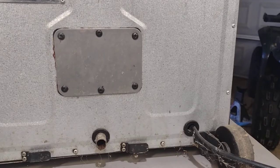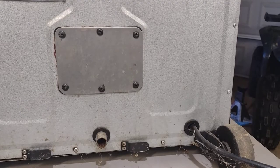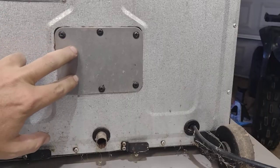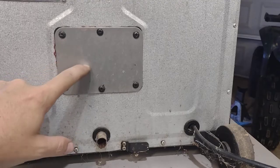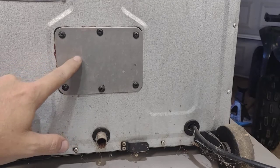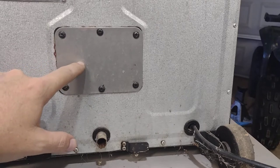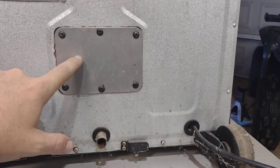Over here on the back of the machine, we've got this little plate right here, and this covers up the two wires that come down from the control panel and go to the heating element. I suspect that the wires are corroded, or terminals broke off, or something's going on behind here, so I'm going to pull this cover off and see what happens.